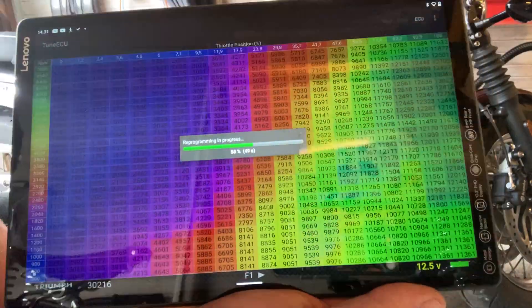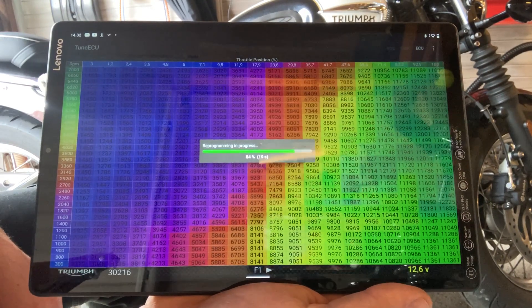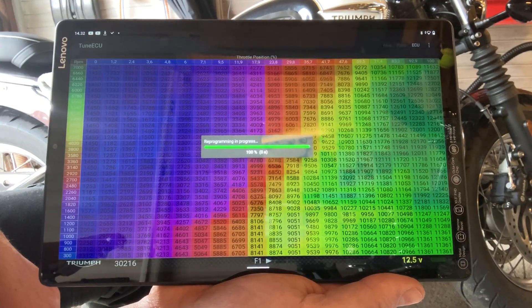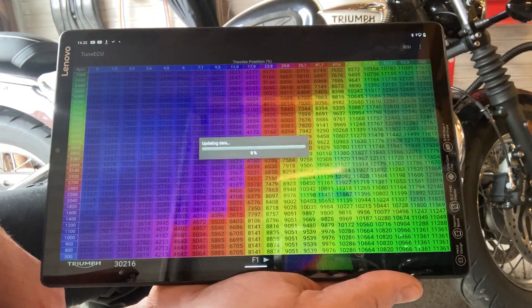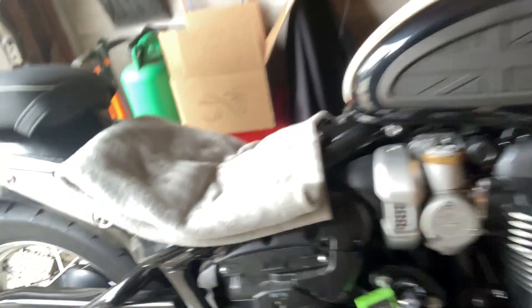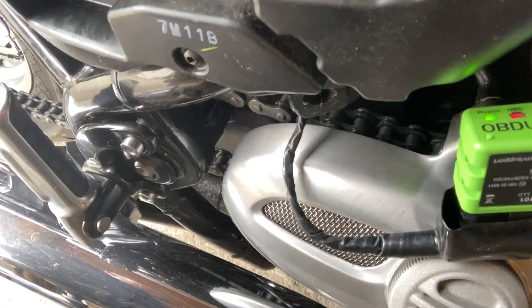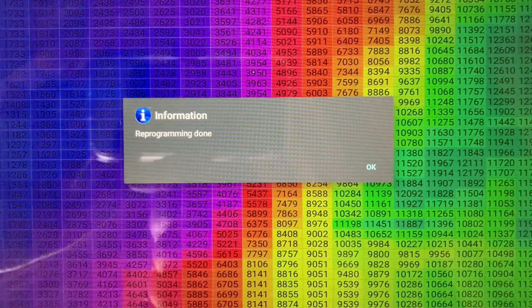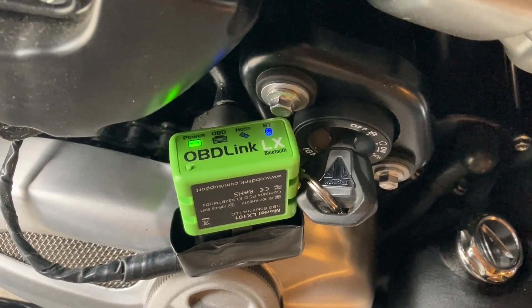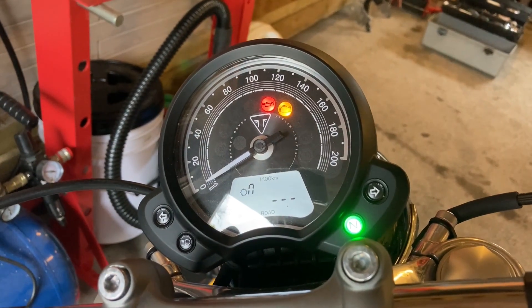You need to accept two or three menus informing you that everything might go wrong and that it's on your own responsibility — just accept that. It will then start uploading the new program to the ECU. This is a time-lapsed visualization of how that progresses. On the first attempt it succeeded with no problem. The bike came back to life — you can hear the injection pump running — and you get a sound notification that the reprogramming is done.